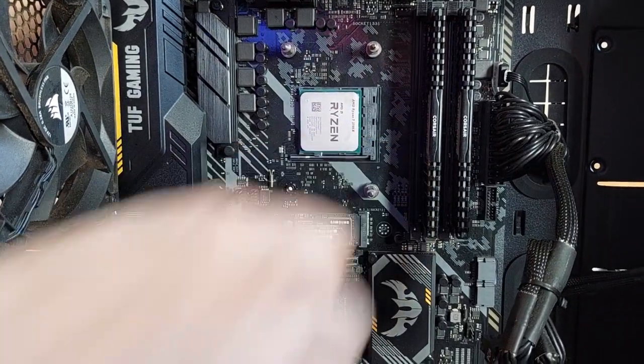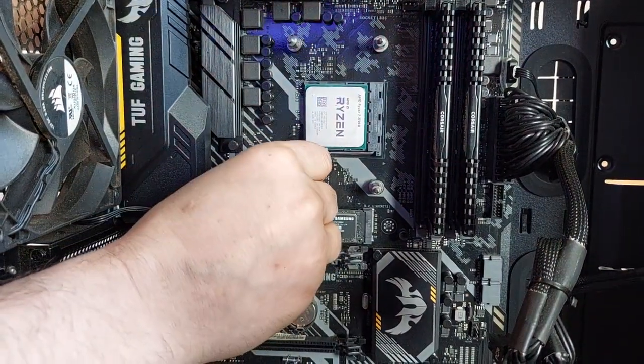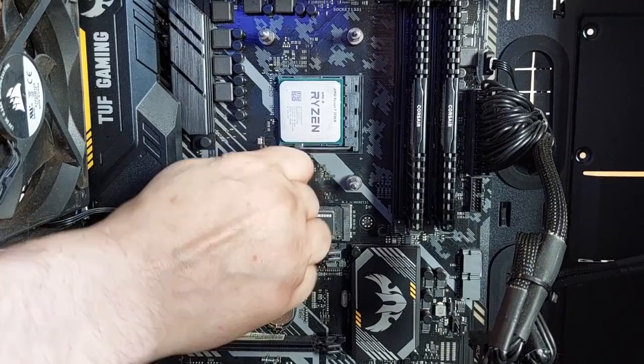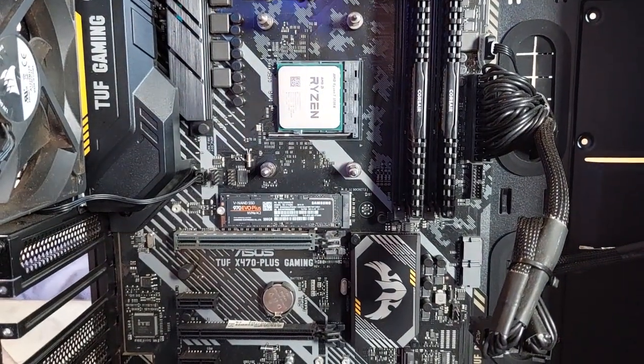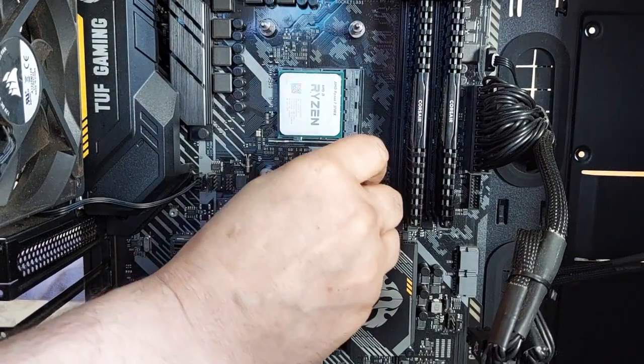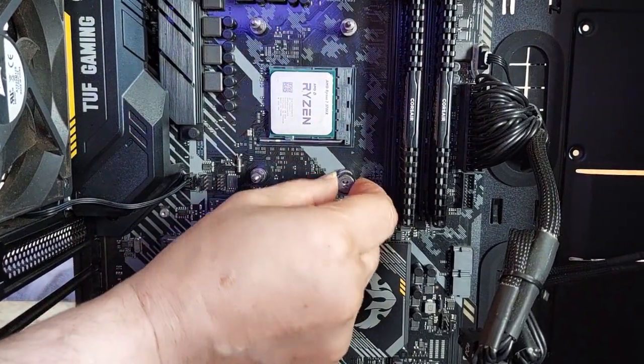The processor is a Ryzen X-3700. You can use this tool for tightening the brackets on the X-3700 Ryzen processor.